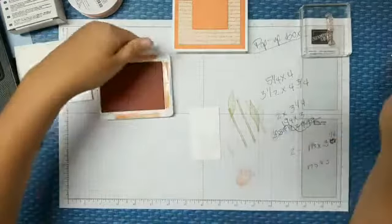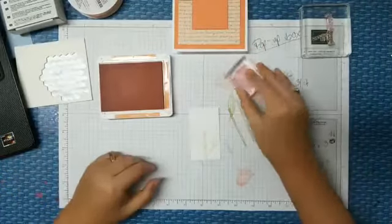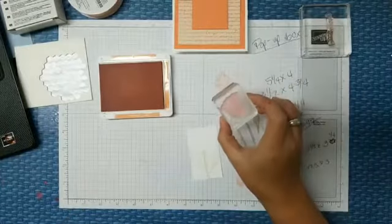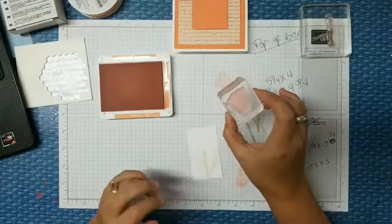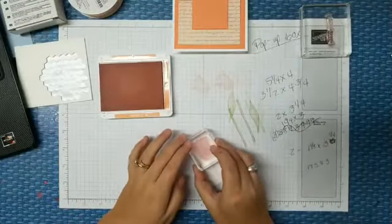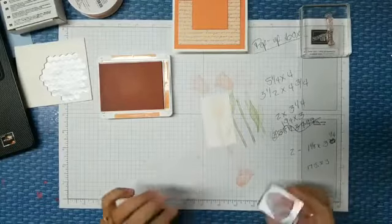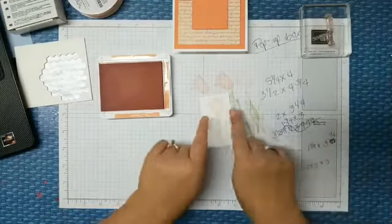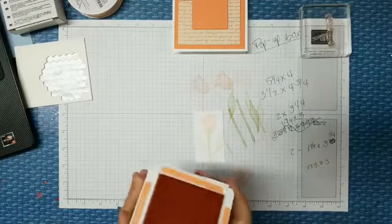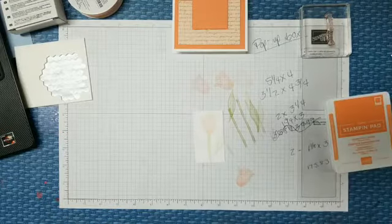Now I'm going to do some Grapefruit Grove on my tulip. This is a distinctive set, so you want to make sure you don't stamp off too much because you'll lose the detail. You want to stamp off only once if you have to at all. There's that guy — make sure that soaks in quite nicely. Let me pause for two seconds and let the dog out.